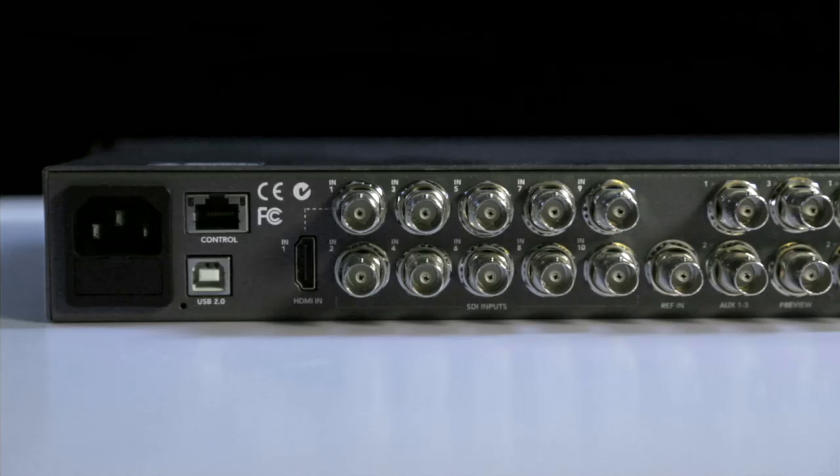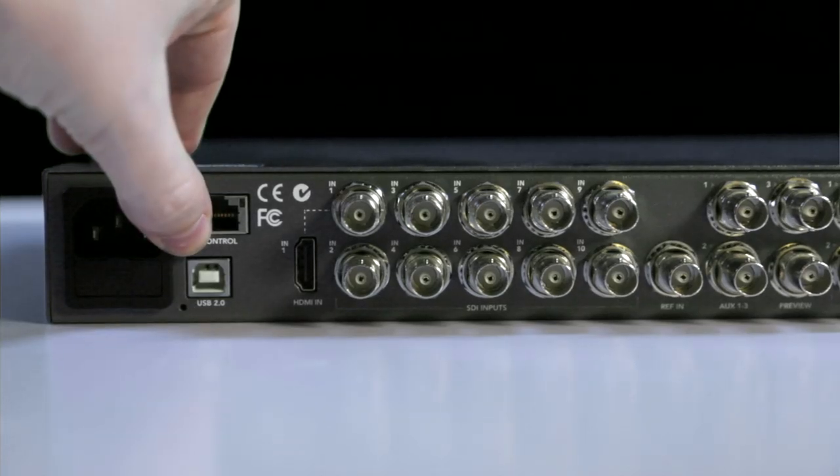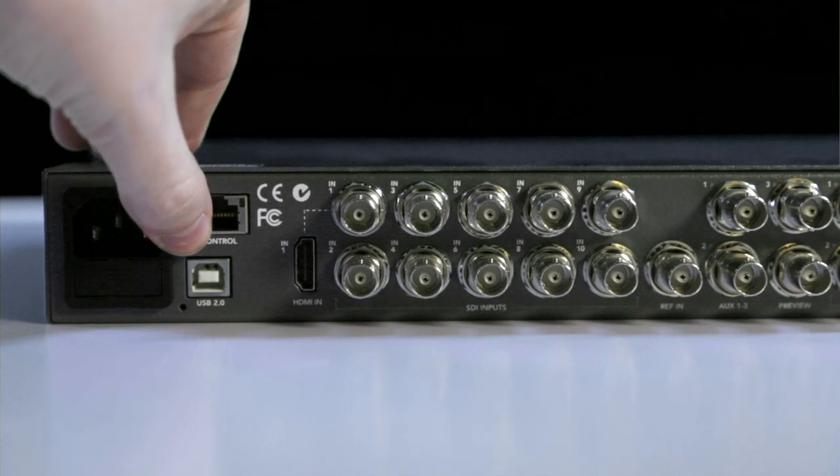The ATEM 1ME Production Studio 4K has an in-built power supply, which is compatible with 110 to 240 volt sources, which means you can easily power this anywhere in the world. There are in-built fans to cool the device, which is great, but it does mean that the operating noise level is higher when compared with older switchers, which had the heatsink on the outside.